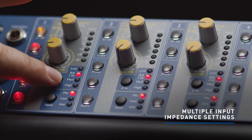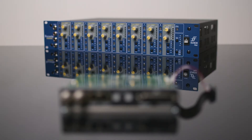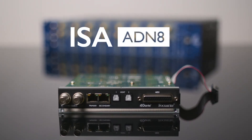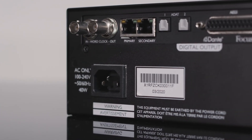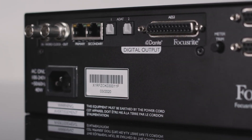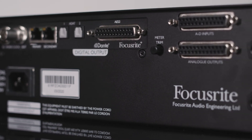They each additionally offer multiple impedance settings for the inputs. The ISA 428 Mark II and ISA 828 Mark II can be used with the ADN 8, which brings 8 channels of your ISA audio onto your Dante network while still providing ADAT and AES3 connectivity with the pristine digital conversion you have come to expect from Focusrite.